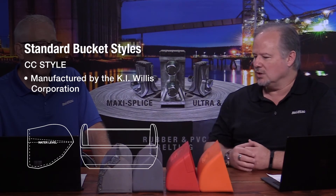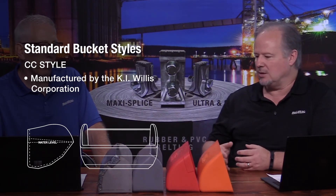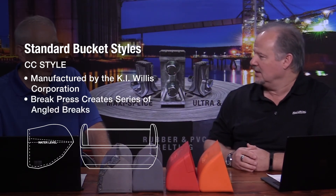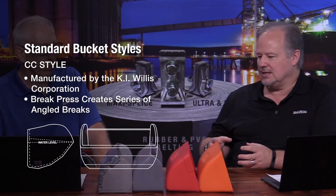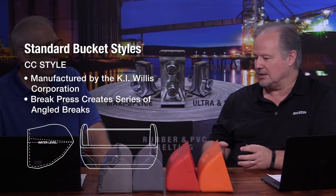The CC version — KI Willis' version — they decided instead of doing that roll forming technique, they would use a brake press and create a series of angles in the bottom of the bucket. They still achieved the same exit angle at the bucket lip, but instead of being smooth throughout the belly, it has a series of angled breaks. When we developed the plastic versions of those same buckets, we just followed that same geometric pattern that was popular in the steel designs.